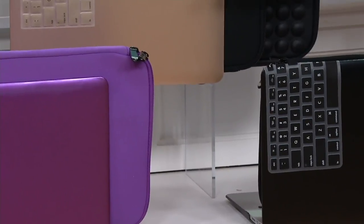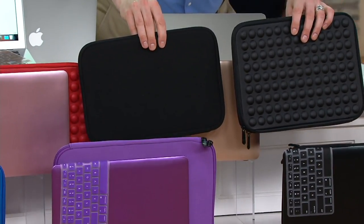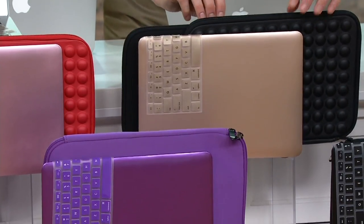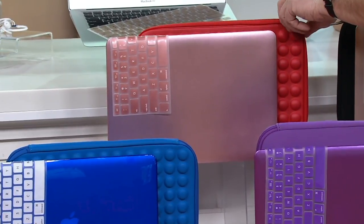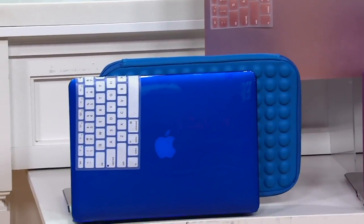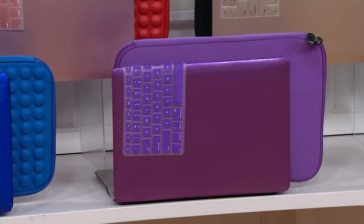Next is purple. With gold, you get the gold keyboard overlay and your choice of two black cases — the straight neoprene case and the tufted case, a little bubble look for extra protection. Over here is rose gold, which comes with a rose or reddish color bubble case and the rose colored keyboard overlay. Then we have blue — really sharp with the white keyboard overlay and the blue bubble case. And finally purple with purple choices. A lot to go through, but let's talk about our value.